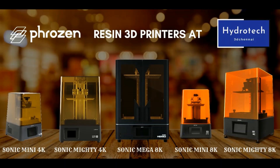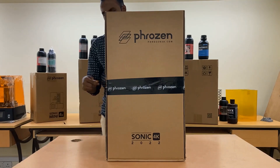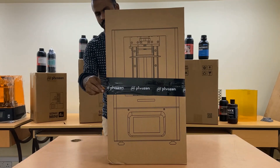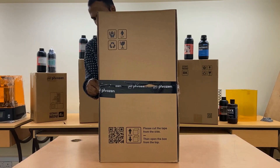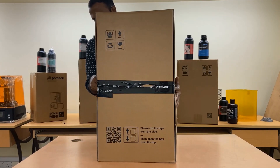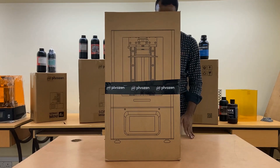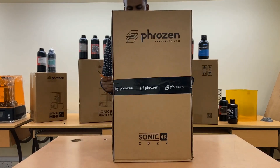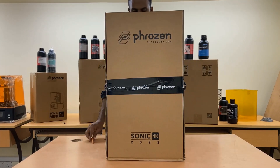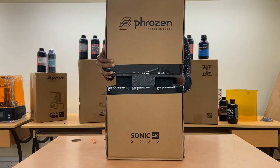Hi from Hydrotech 3D. The Sonic 4K 2022 is highly economical and 20% lower in price than other dental 3D printers.